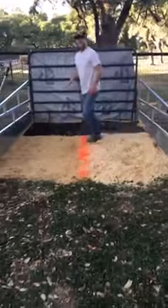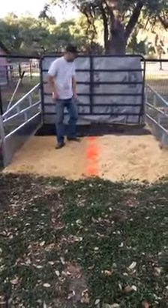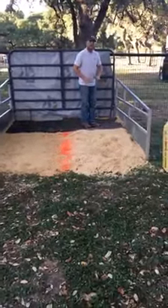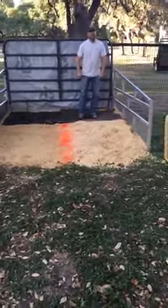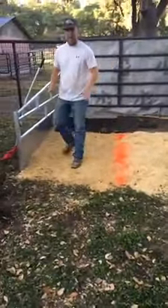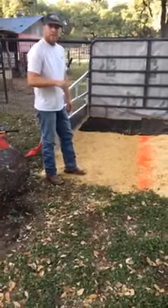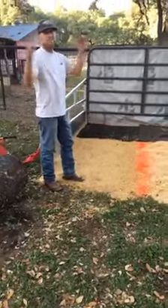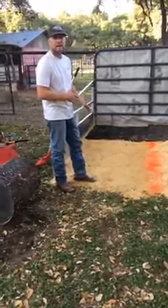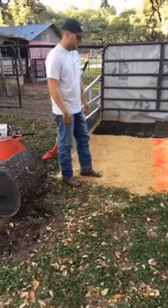We actually want the cattle to stand up on top of the bedding rather than down in it. The other thing packing does is prevent cattle from making divots down in the bedding or on the mat, so it's important to get it packed really good. Also, when you're blowing your calf, you're not blowing dry shavings everywhere. If you get it packed down good the first time, you won't have to fight it the rest of the show.